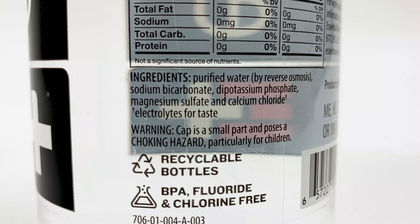Here's a look at the ingredients: purified water by reverse osmosis, some sodium bicarbonate, and a few other chemicals.